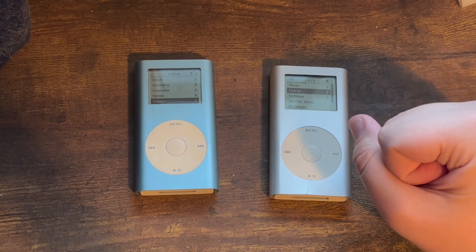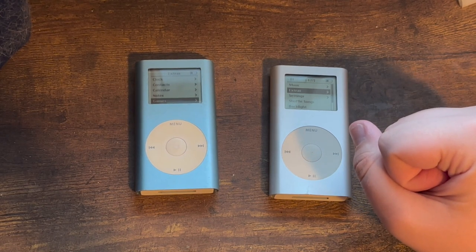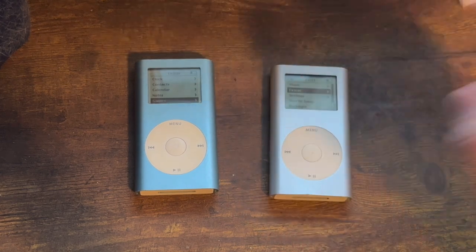Did any of you have an iPod Mini back in the day? Please comment that down below. As always, thank you all for watching this video. I'm the iTunes fanboy — peace out.